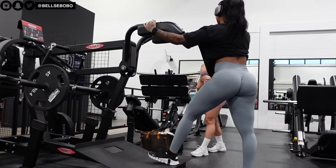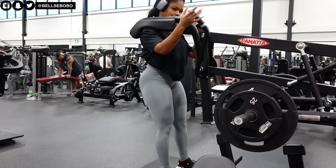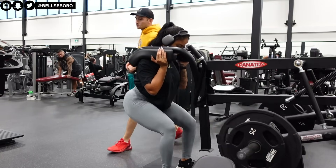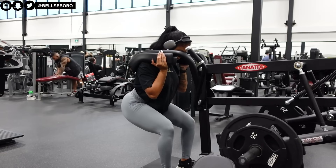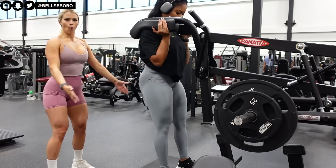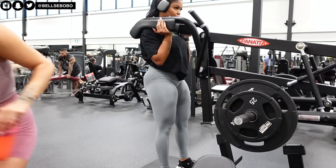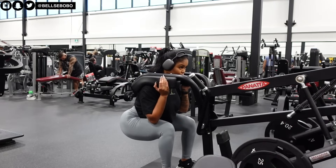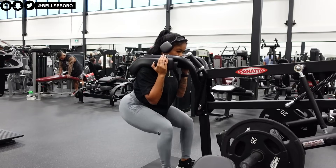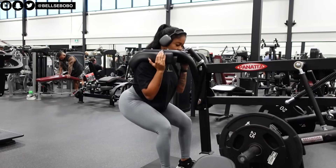Okay, so this machine — I wanted to pack it up and bring it home with me because of the way I was feeling it in my glutes. I had seen this on TikTok and I was like, I have to try this exercise. It's so good. You literally see after the first set my glutes were pumping and looking scrumdilious. This was a great machine for the booty — chef's kiss.